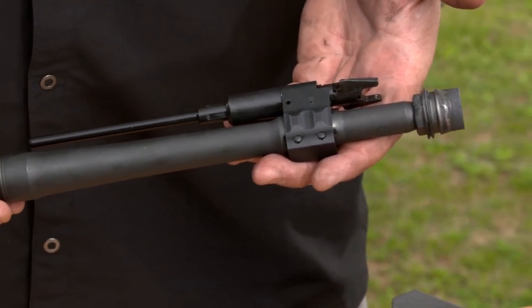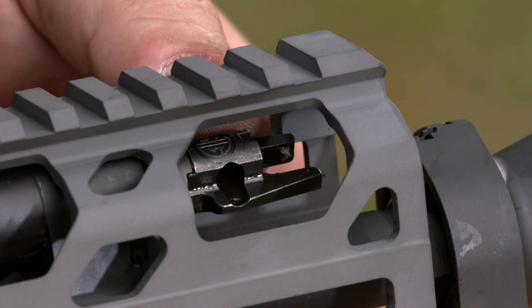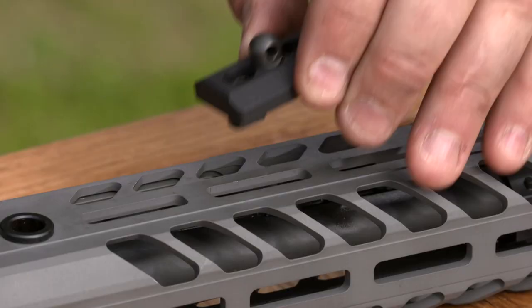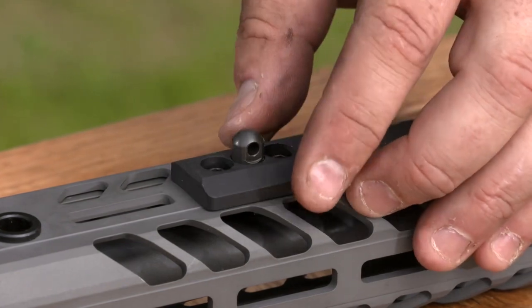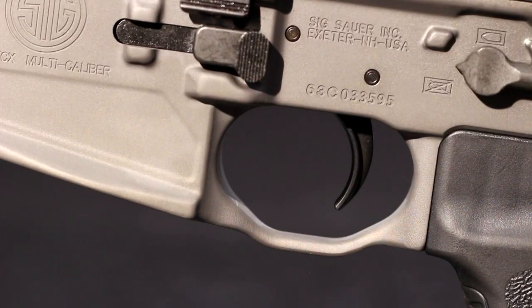It uses a piston operating system for reliable suppressed operation. Just flip the selector, accessible through the handguard, for normal or suppressed operation. The handguard has M-LOK slots that let you attach accessories without the need for rail sections. The Matchlight Duo Trigger gives you a crisp four-pound trigger pull, and the trigger guard is bowed out for gloved fingers.